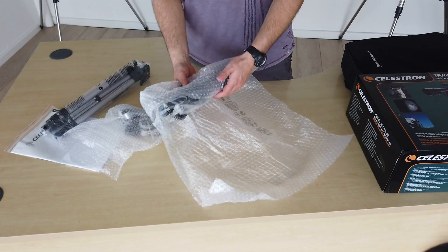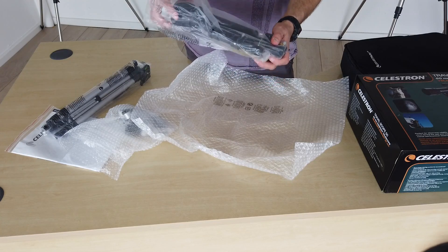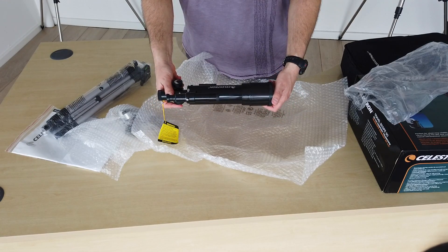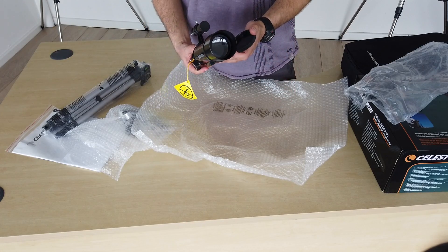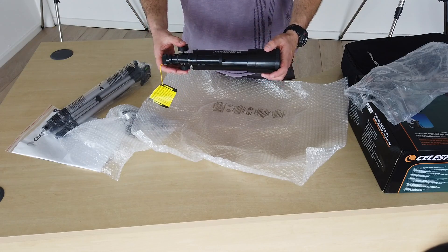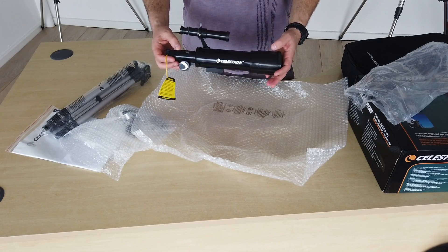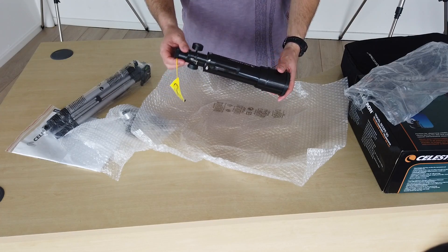The actual scope itself is pretty small — when they call it TravelScope they aren't kidding. Basically you've got a 50mm objective lens in there, which is going to gather quite a bit of light but nowhere near as much as a larger objective lens. There is a bigger brother version called the TravelScope 70, and no surprises, that's got a 70mm objective.